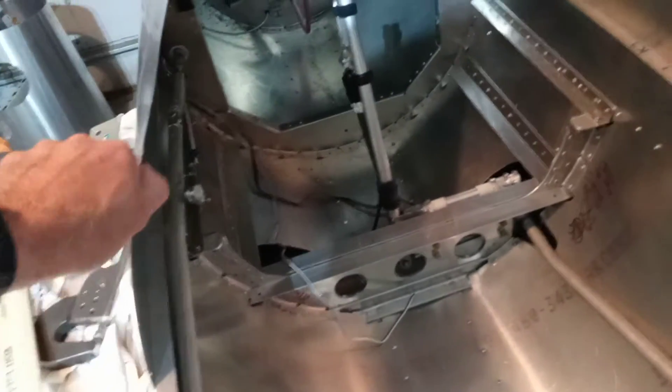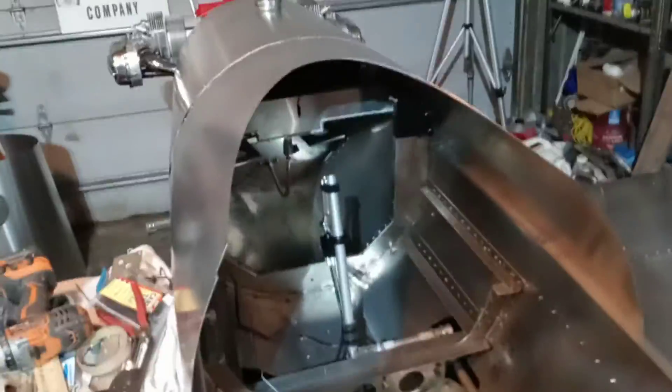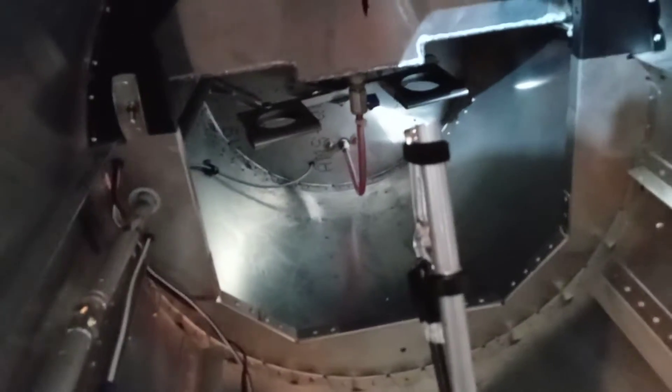I think that's where we'll leave this video. Of course I still need to get to the windshield bow and get the windshield in there, and I think the windshield fairings are right here — all right there. But things are coming around, and I'm running out of winter time here.